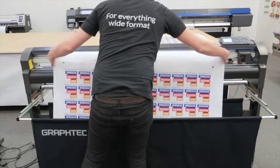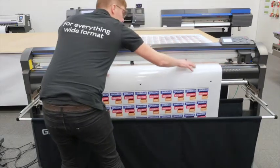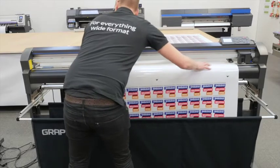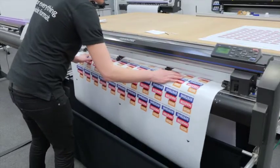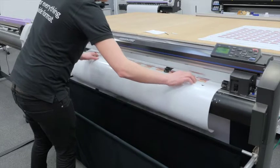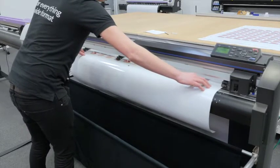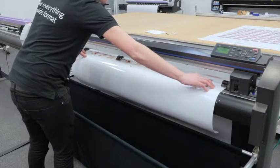First, load your print job back into your plotter, then line up your registration marks and make sure they are straight. If they are not straight, they will not be found.